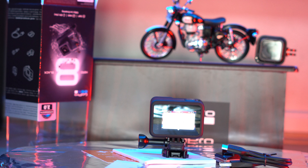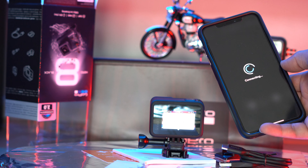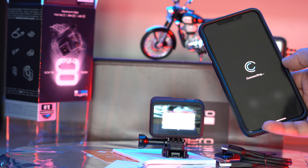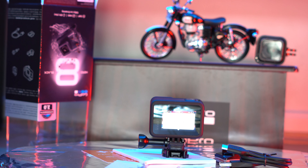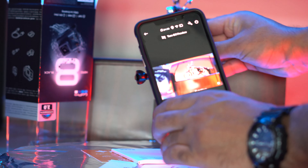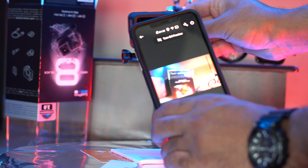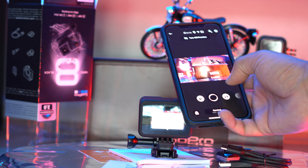I have my preview section on the phone so I can actually see what's recording on the camera, which is a nice cool option. You can literally see what's going on on the actual camera on your mobile phone, which is quite nice.